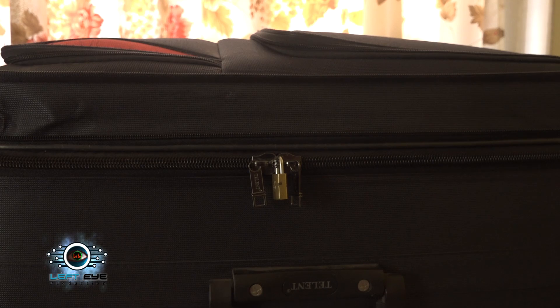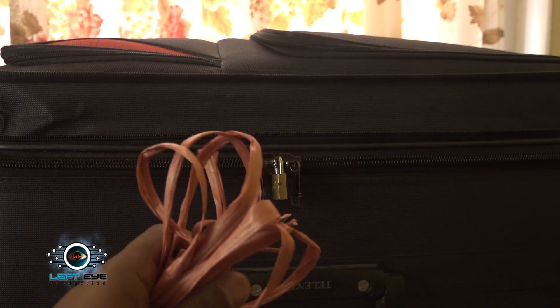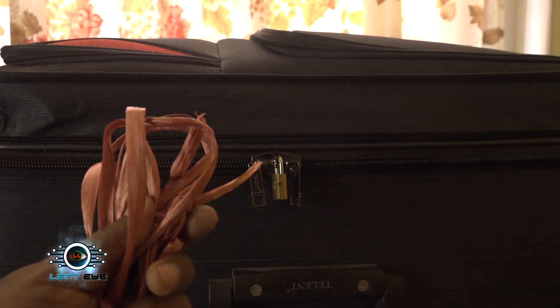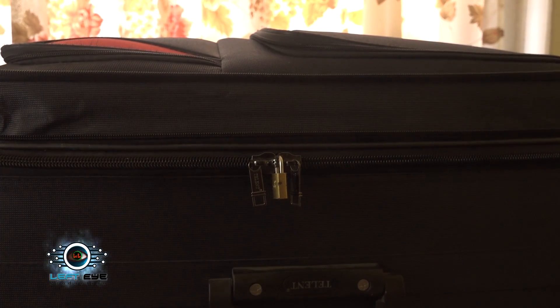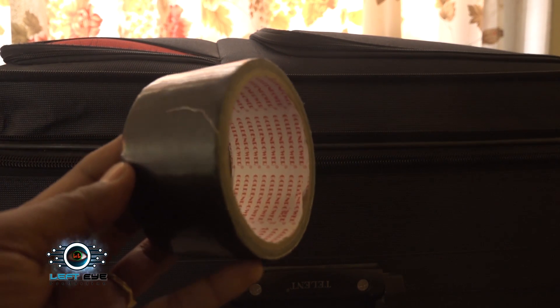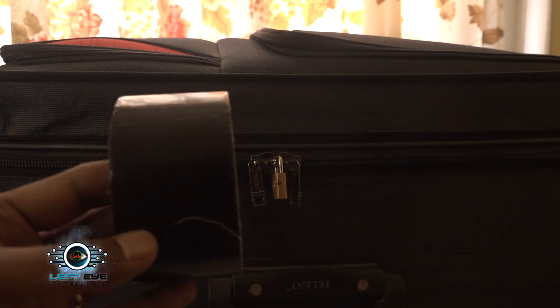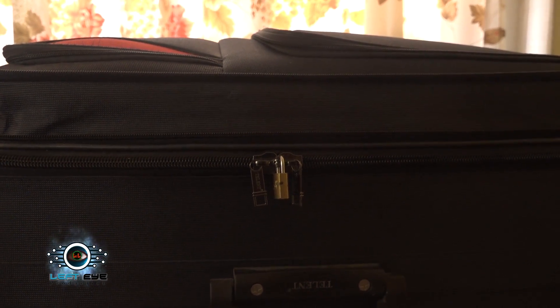So here are some simple tips to secure your luggages. You can use any kind of ropes and wrap it up all over the suitcases so it cannot be easily accessed. Another tip is you can use wrapping tape or any kind of tape — wrap it up all over the suitcase so that people cannot access your suitcases easily.